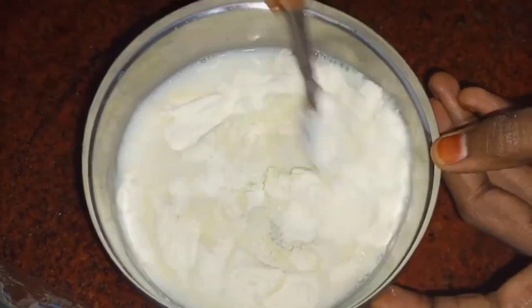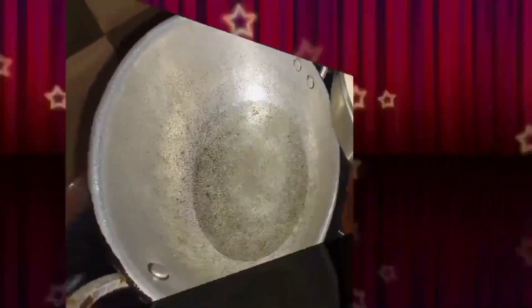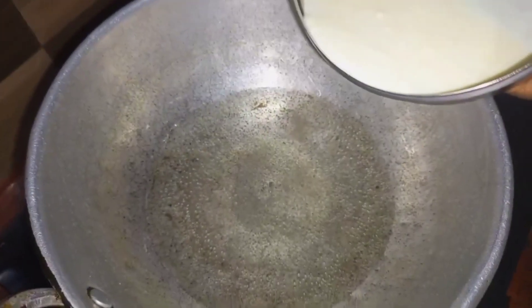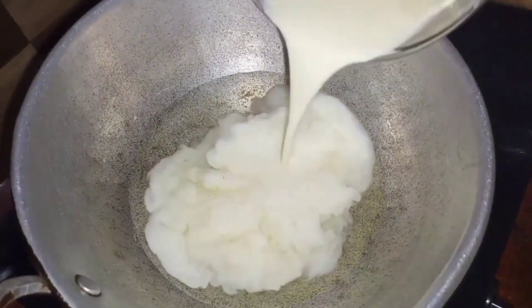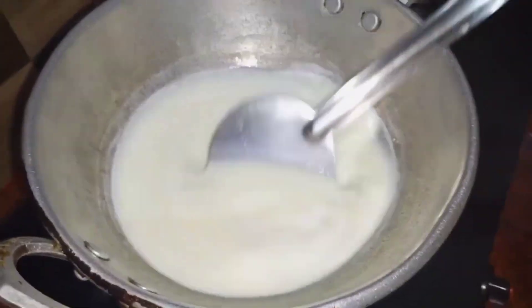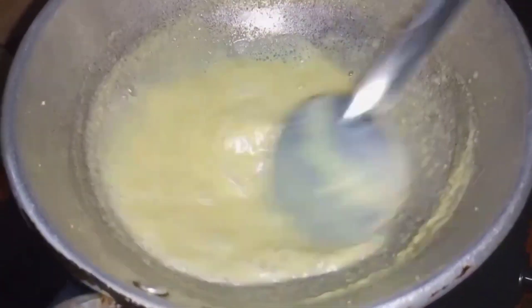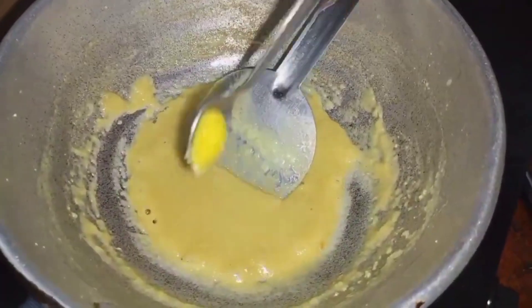Let's add a bowl of pearl powder. We will mix it and heat from here to 180 degrees. We will mix it warm and thin.